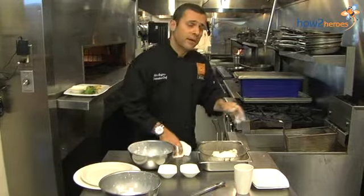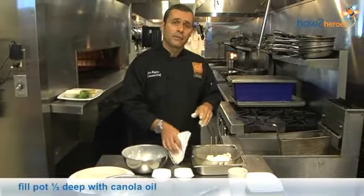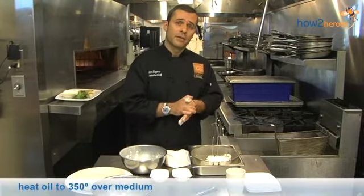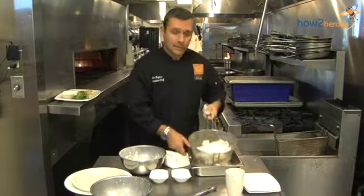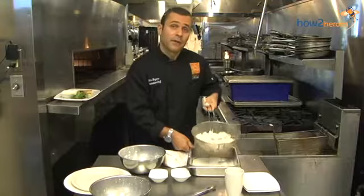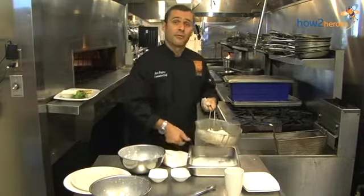Here at the restaurant we have a fryer. If you're at home, you can take a pot, put some canola or corn oil in it, use a thermometer and heat it to 350 degrees. Once you get it to 350 degrees, turn the flame down so it stays at a consistent heat. We're going to shake this off a little bit to get the excess flour off, and now we're ready to go into the fryer for about 45 seconds.